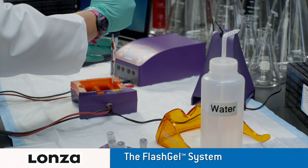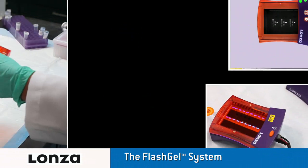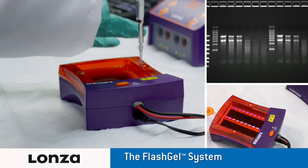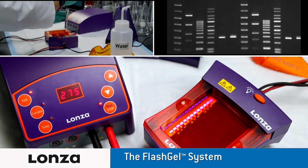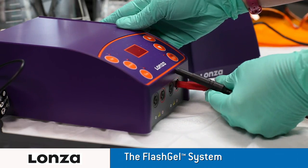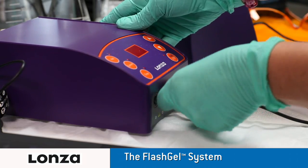The FlashGel system provides complete separation, recovery and documentation safely in just minutes. Simply load your DNA or RNA samples and watch the bands migrate. The FlashGel system can also recover DNA with an easy pipette extraction and no messy cutting or handling of the gel. With a newly added FlashGel power supply, the FlashGel system is easy, powerful and complete.